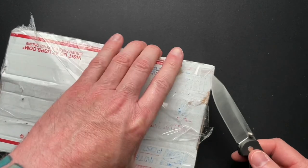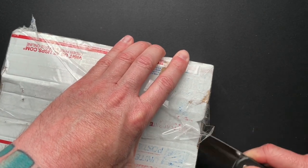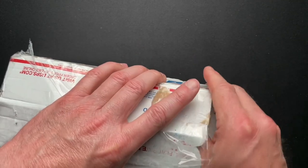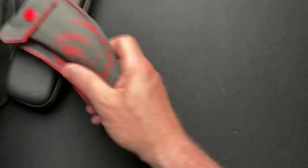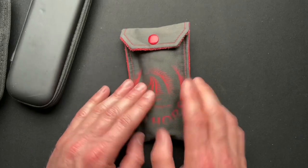Let me see the easiest way to get this open — just go like this. Oftentimes I try to save the box because I will reuse it later, but oftentimes I don't. I think there's three in here, let's just see what we got.